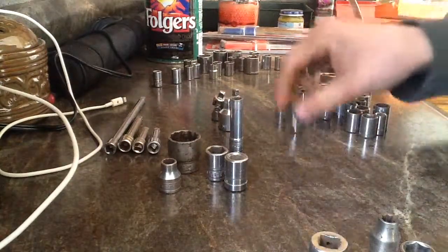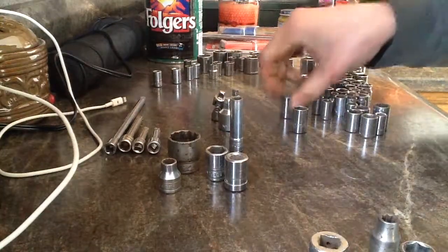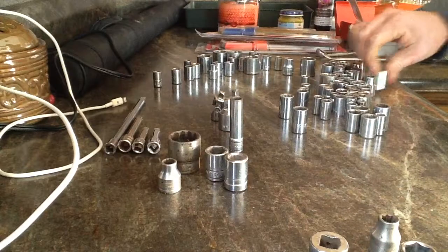Some of them are made in the United States, but other than that you've got no-name ones made in Taiwan — so, not great.